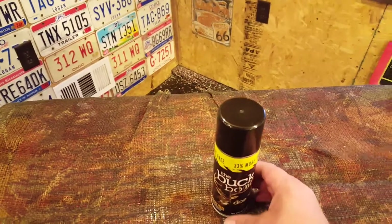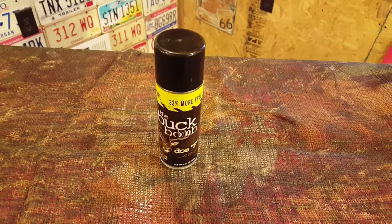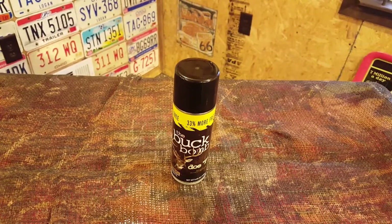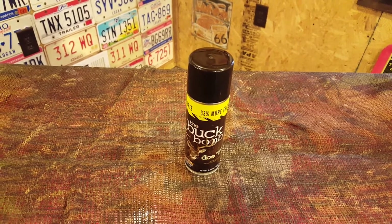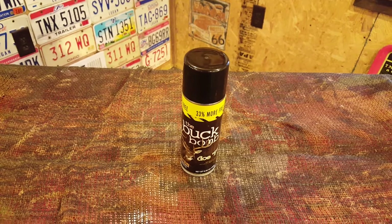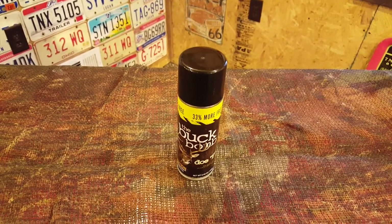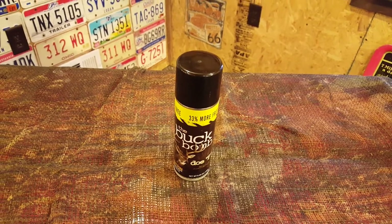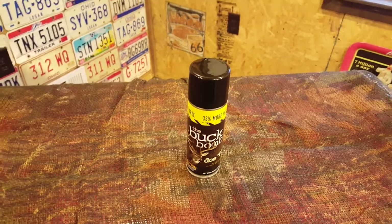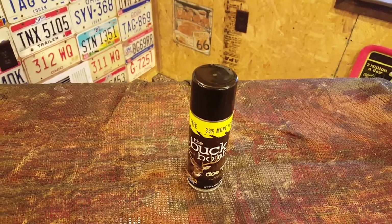Like I said, I use this only as a cover scent — they make other products which I'll be doing a review on. I have used this where wind is gently blowing towards a field, which is my field of view where the deer come in. Just take this, do your precautions, make sure your clothes have been washed with whatever you choose — I use Scent Away, which I'll also be doing a review on.